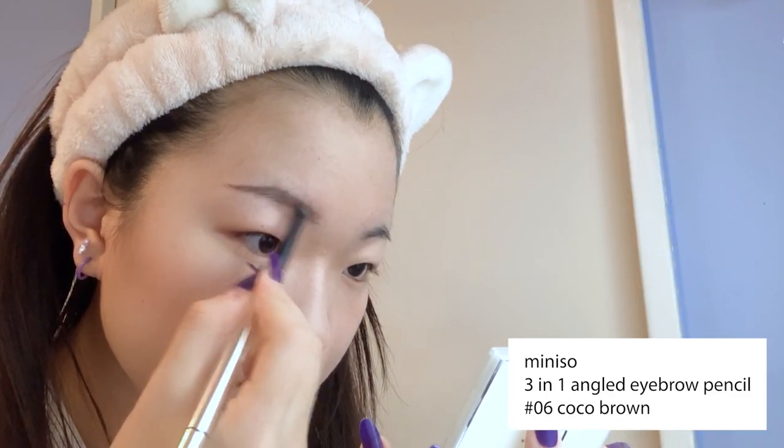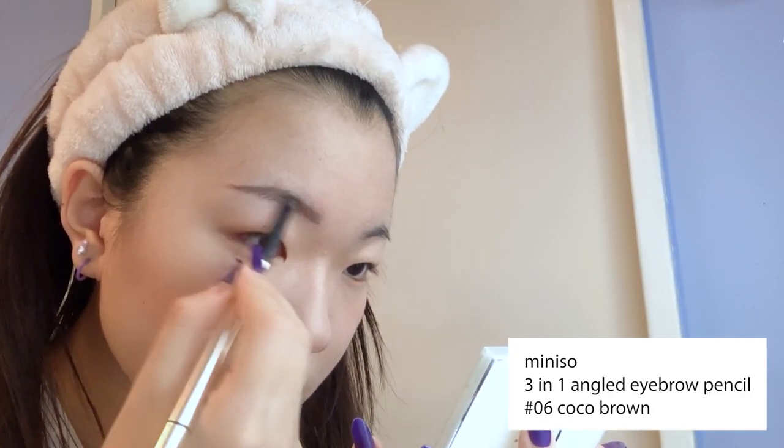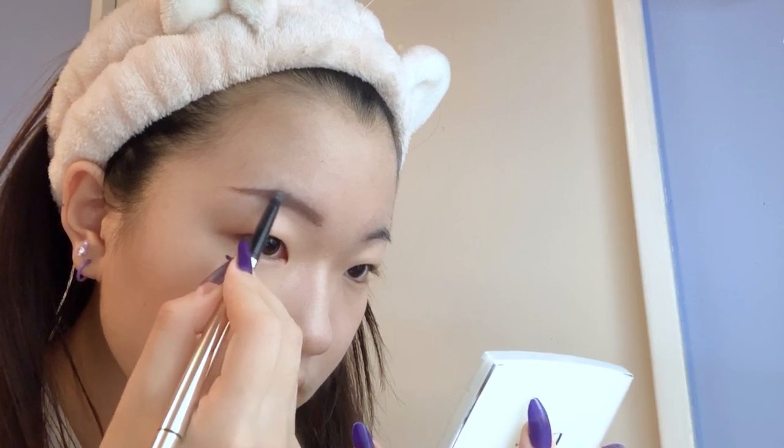Moving onto brows, I'm quickly filling them in with a medium brown eyebrow pencil and then gently brushing out the tip of my brow with a spoolie so they don't look so squared off.